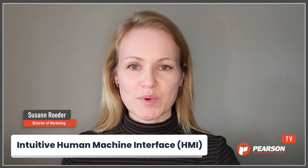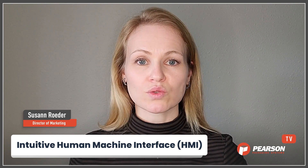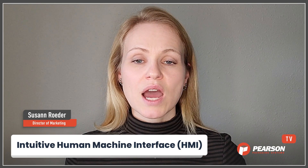Hello, welcome to another episode of The Right Partner Matters. Today we want to talk about the HMI — how user-friendly it is is going to make a huge difference to keeping your machine running or changing it over. Today I'm here with Sean Chaney, our Chief Controls Engineer, to show us how Pearson is bringing an intuitive user interface to life.